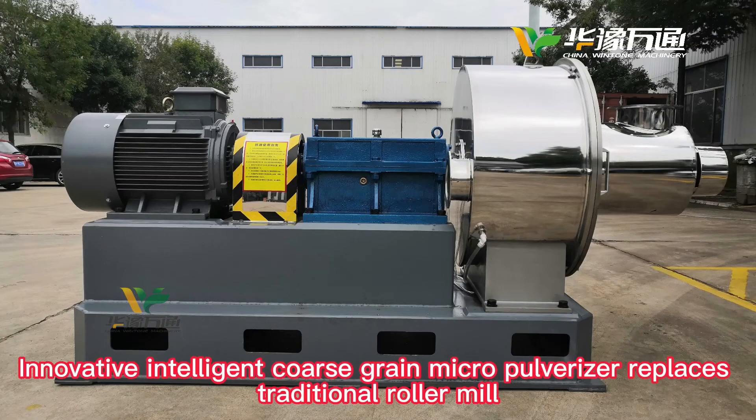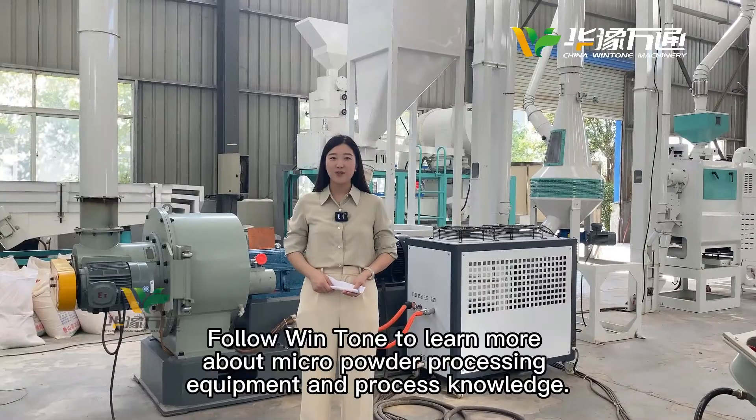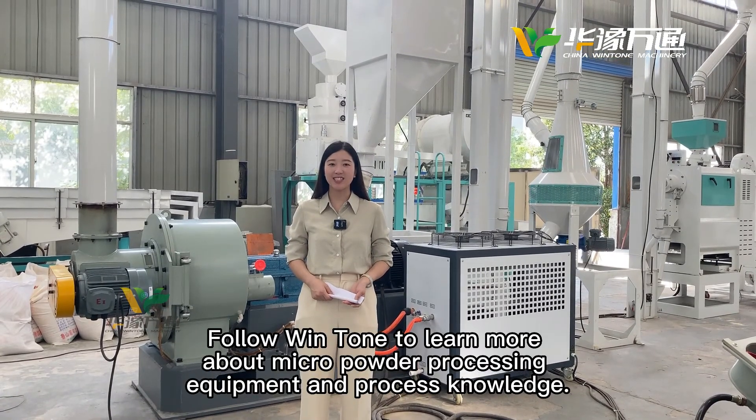Innovative intelligent coarse-grained micropowerizer replaces traditional roller mill. Follow with us to learn more about micropower processing equipment and process knowledge.